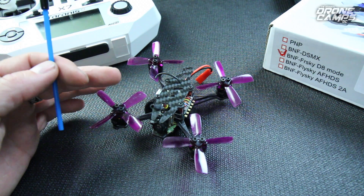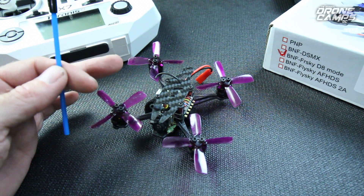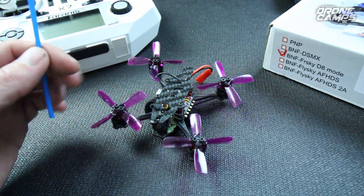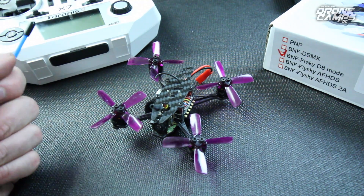In Betaflight, I was looking at 85, 80, and like 75 on the rates for stick sensitivity on the radio, so it's super high. You might want to dial those back to about 70 to 75 and then it'll fly a lot smoother.